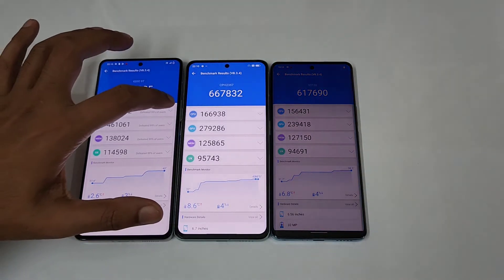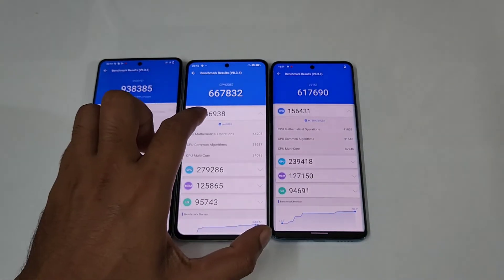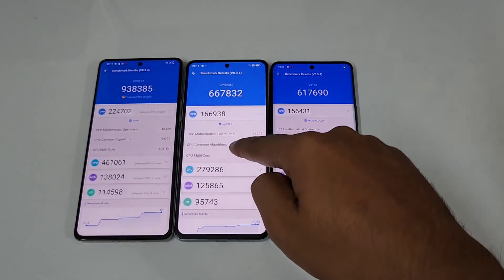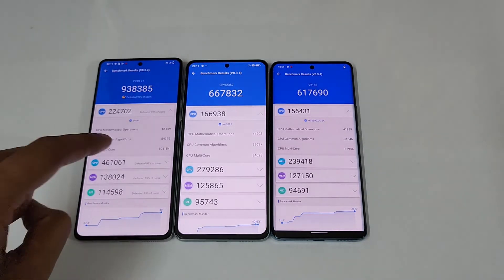Let's look at the CPU scores on these three. The CPU score is 2,24,000 on the iQOO 9, versus 1,66,000 on the Oppo Reno 8 Pro, and 1,56,000 on the Vivo V25 Pro.